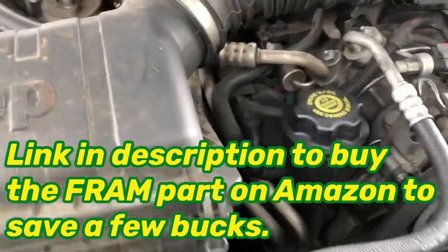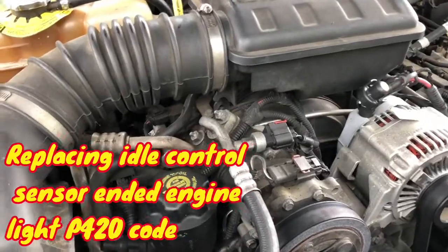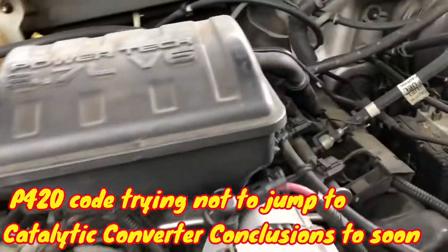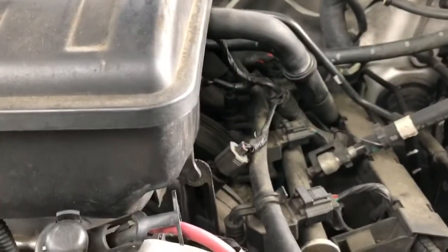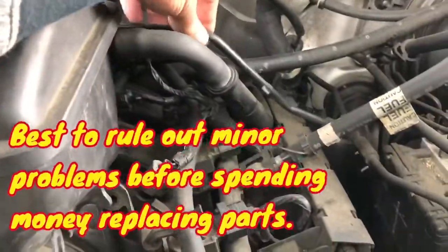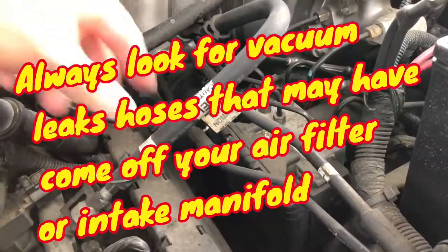We've done the idle control and that helped for a while. Now I think we're going to try something else. I went over the top and looked for any loose hoses or anything — I didn't see any issues. These vacuum hoses all seem to be good and intact. It's always good to make sure you look over that — one little vacuum leak can cause all sorts of problems.